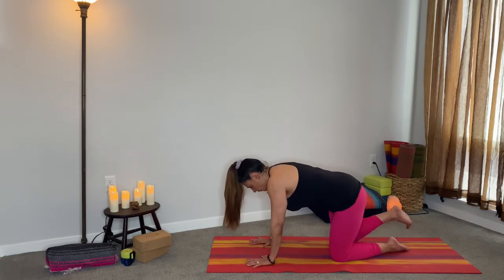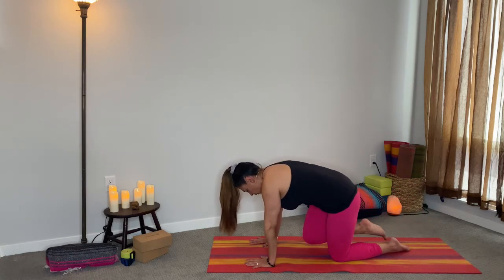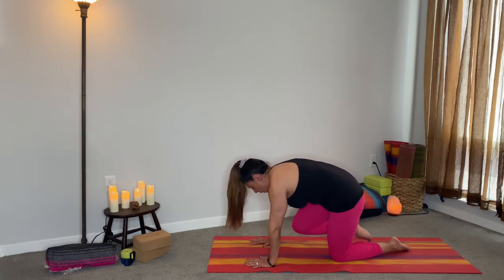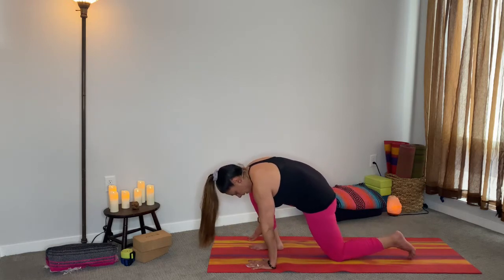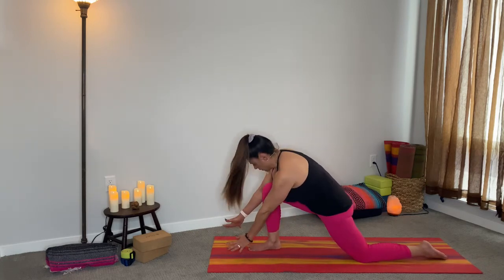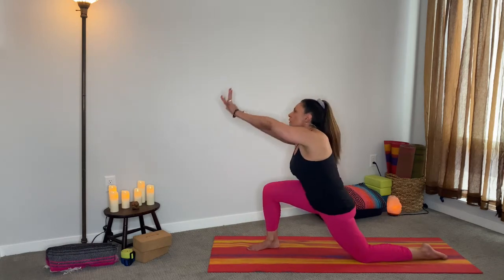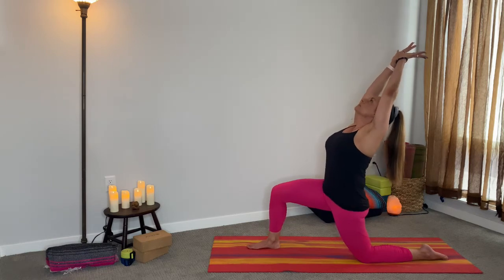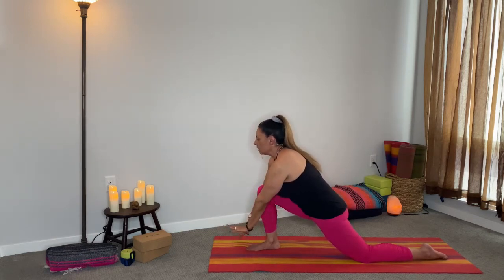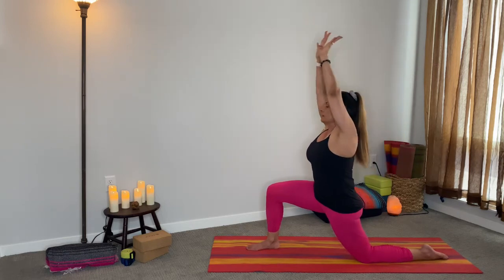Go ahead, bring that right leg up. Nice deep inhale, exhale, hold the knee in the middle for four, three, two, one. Go ahead and place the foot right between the hands. If you want, take that left leg back just a little bit more. Bring the right thumb over — knee over the left — and inhale, bring it all the way up coming to a little bit of a back bend. Then exhale take it down. Inhale, do that again, all the way up. Exhale, take it down. Inhale.